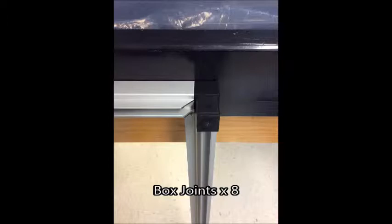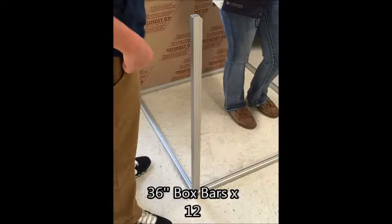The box joints combine with the box bars by using a rubber mallet to gently combine the two bars together.